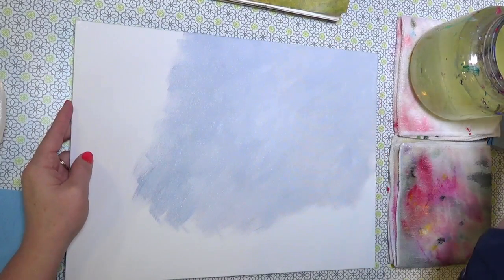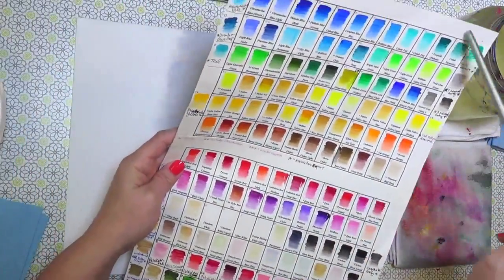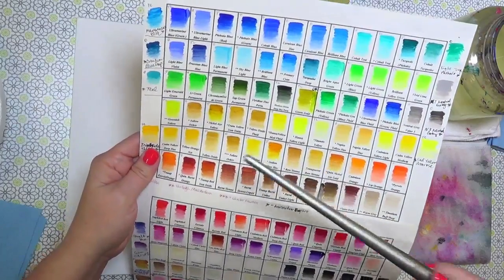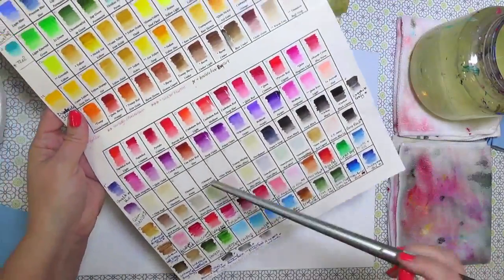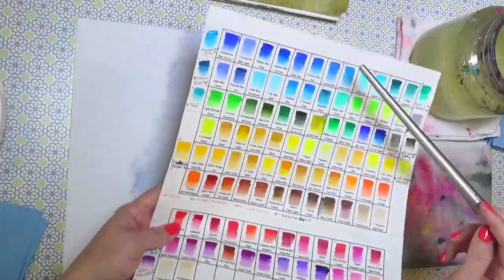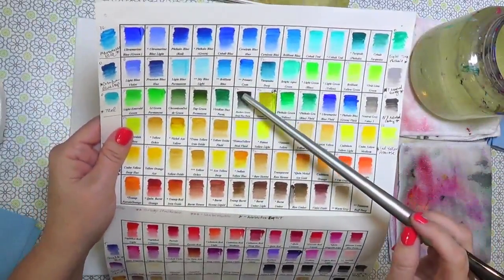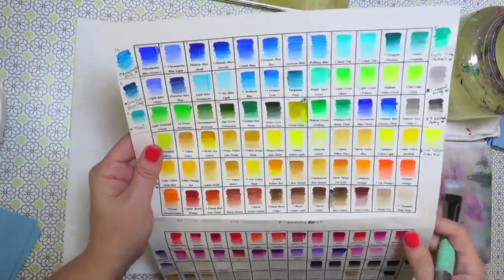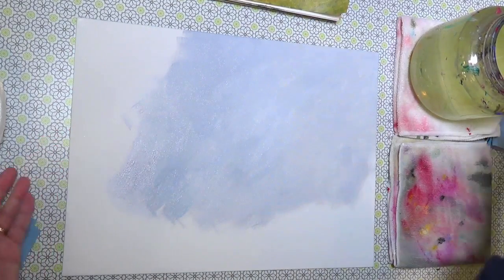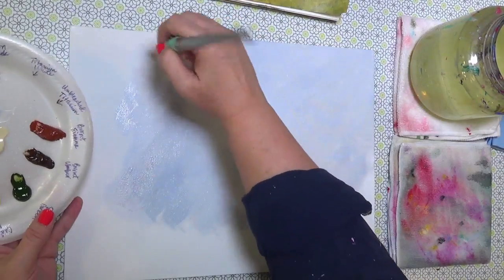There was a question about the color chart — yes, I made that. I don't have a video showing how I made it; I just made a box in Word, added the colors, and added more along the sides as I've gotten more. I really need to make a new one — my reds aren't all together. I put the full strength at the top and then watered it down at the bottom so I can see the tinting color, since some colors change quite a bit when you add water or white.